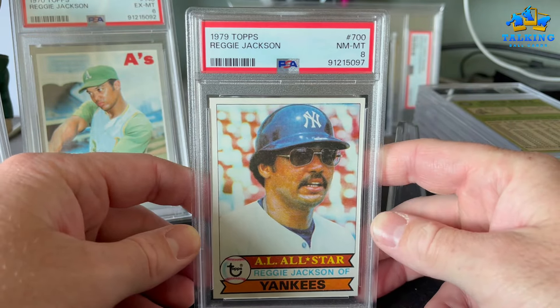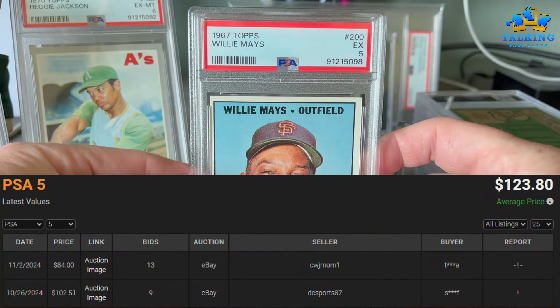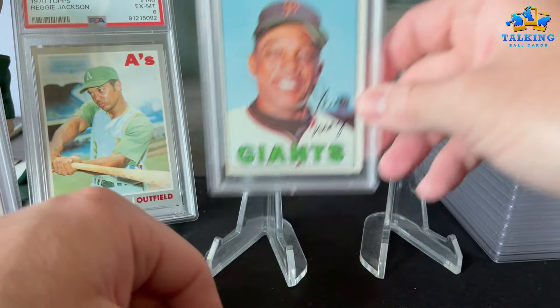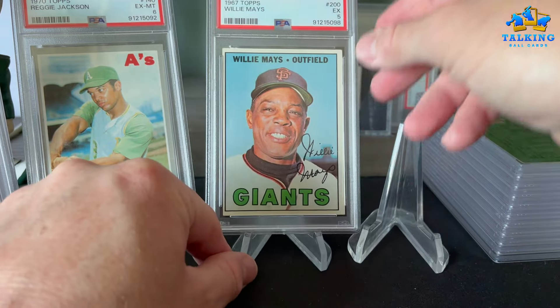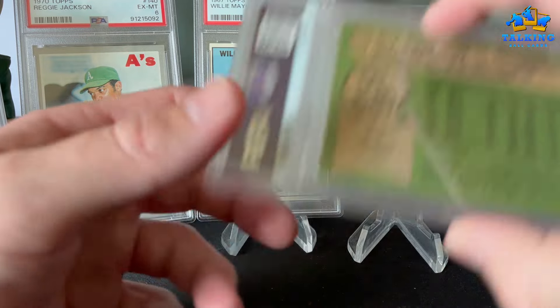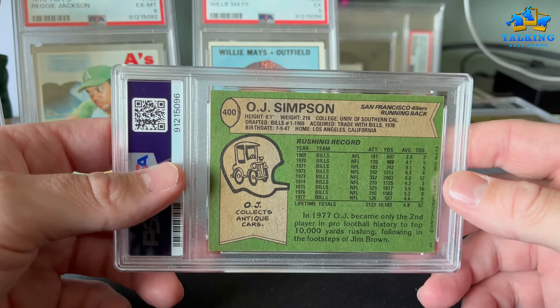Willie Mays '67 gets a 5 — happy with that. It's off-center but yeah, a 5 on the Willie. RIP — really sad when we lost him, but he had a great run.